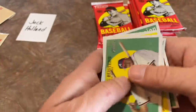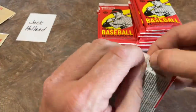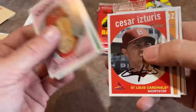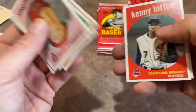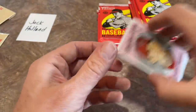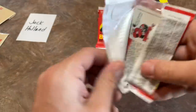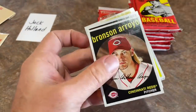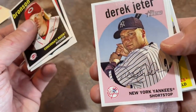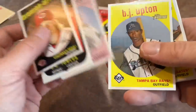Andruw Jones is an interesting character — he was so dominant for about a decade, definitely the best center fielder for like 10 years straight, and just kind of lost it in his early 30s. There's Carlos Beltran, another guy who would be in the Hall of Fame — but I don't think he's going to get in. He was one of the masterminds of the Astros cheating scandal. And there's Derek Jeter — a nice card right there.